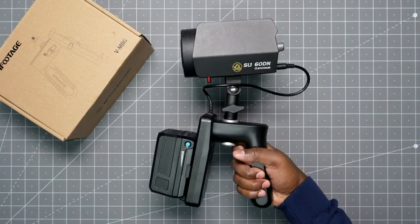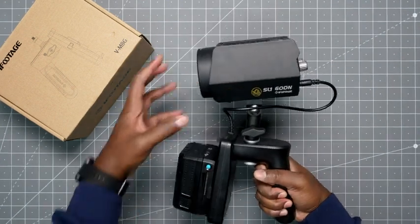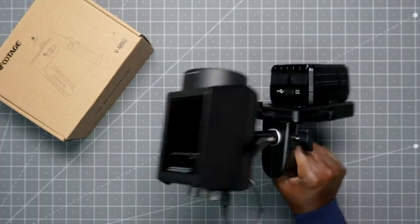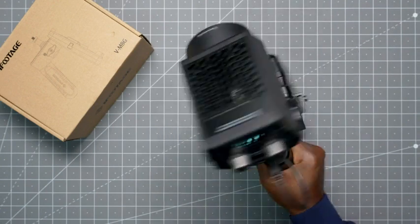Now I have a nice little handheld unit so I can carry it around, and I can put a mini softbox on there as well to diffuse the light. And there you go — very nice to handle, very easy.